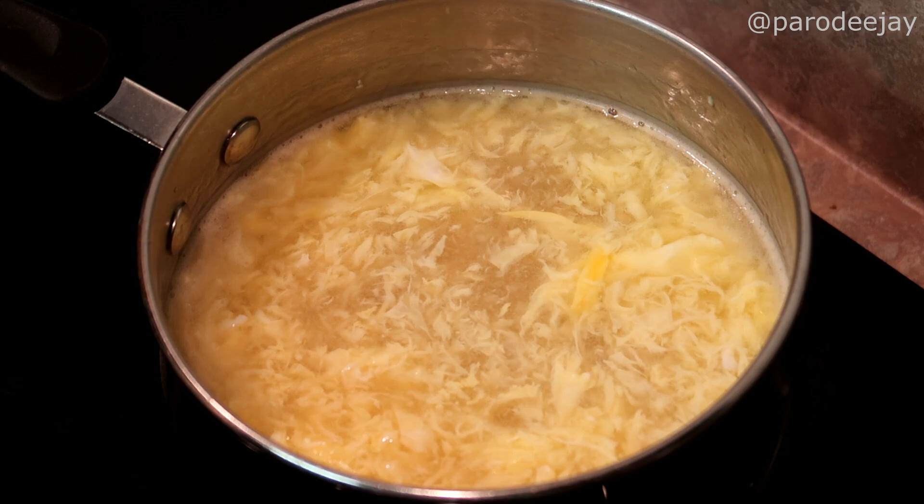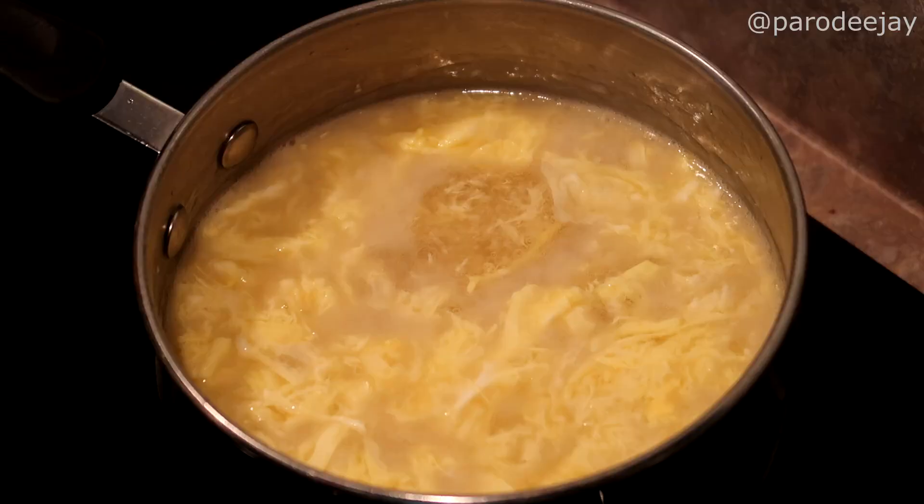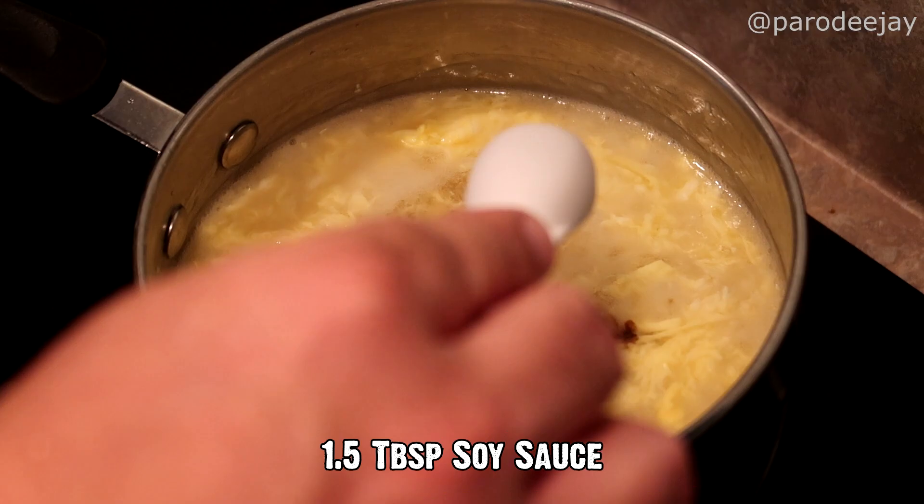We're going to let that simmer away for about one or two more minutes. While that is finishing up, let's turn our attention back to the edamame — we will pop all these bad boys out of their shells and divide them equally into two serving bowls. Just as we get ready to serve, we will add about a tablespoon to a tablespoon and a half of soy sauce.